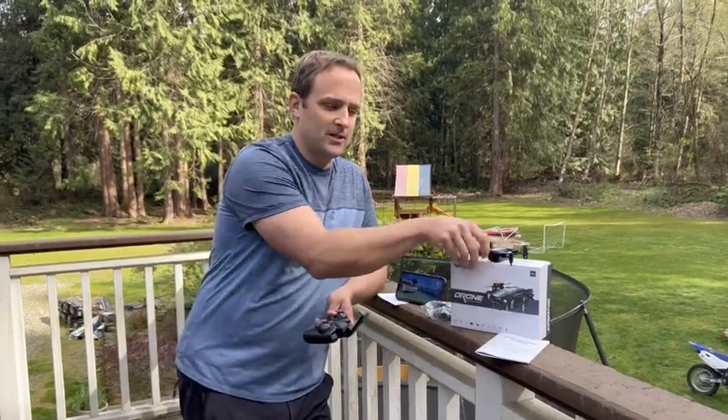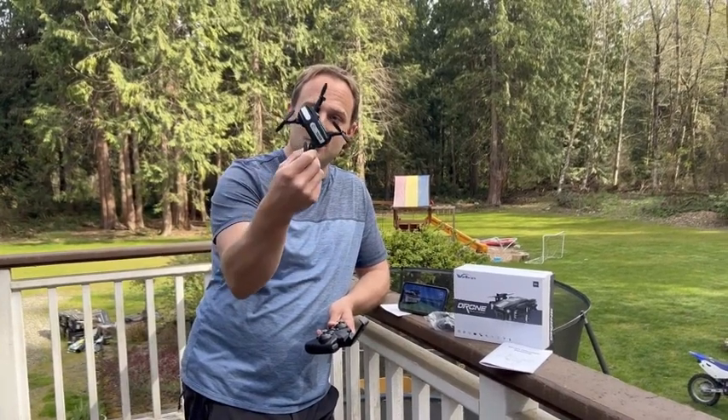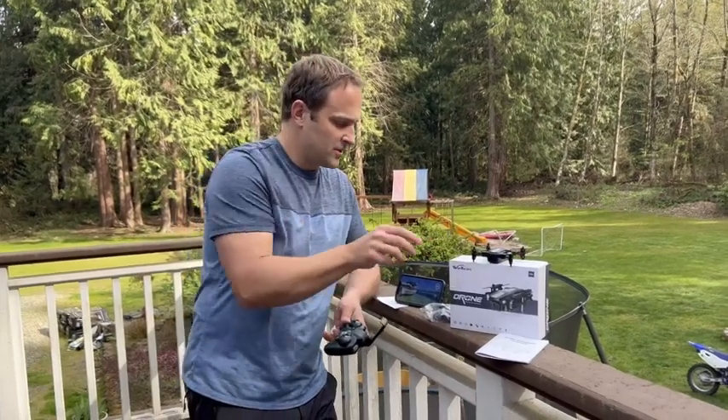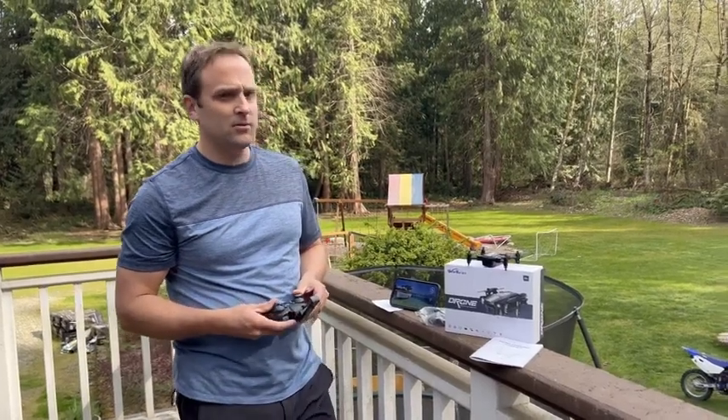Okay, we've got our mini drone here today. It comes with three batteries. It's got a built-in camera. Look how small it is. It folds up — so these wings fold up. And then charger, of course. You can pair your phone with it. Put your phone here. And I'll show you how it works.